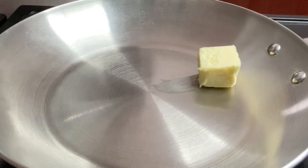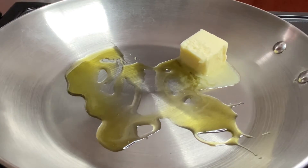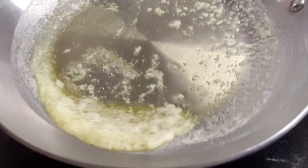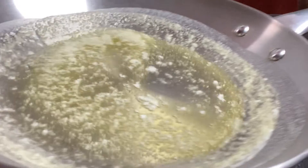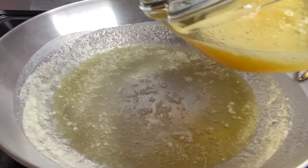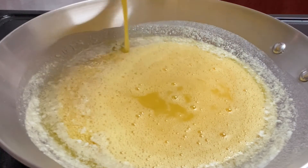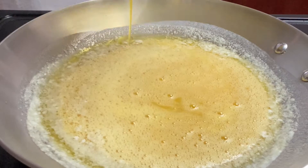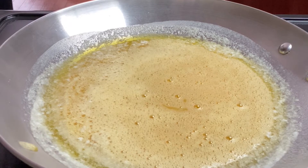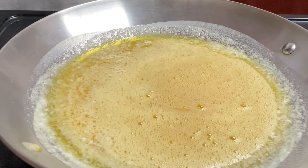We're at the stove. We're going to go in with some butter and let that melt, along with a little olive oil. Once your butter has melted, make sure you coat the sides so it won't stick. Then go ahead and pour in your egg, making sure it covers the entire base of your skillet. Now we're just going to let this cook until the bottom starts to set, and then we'll add in our cheese.